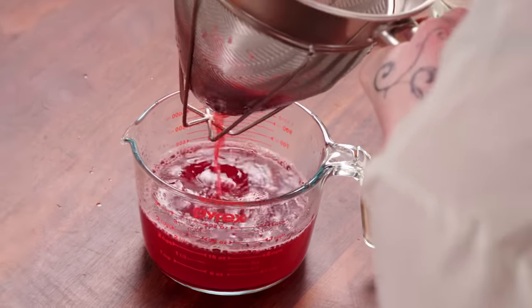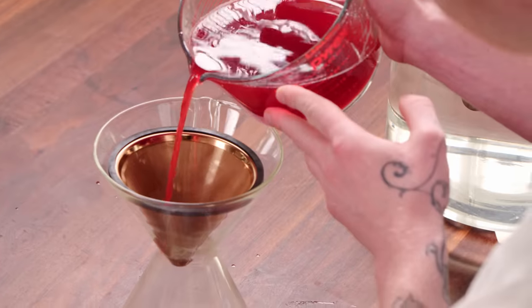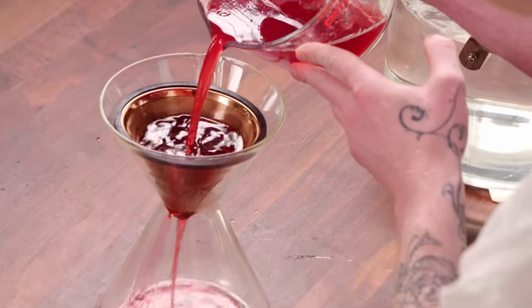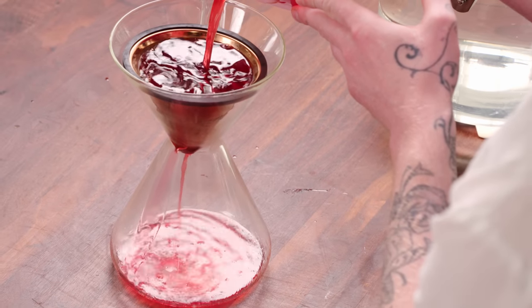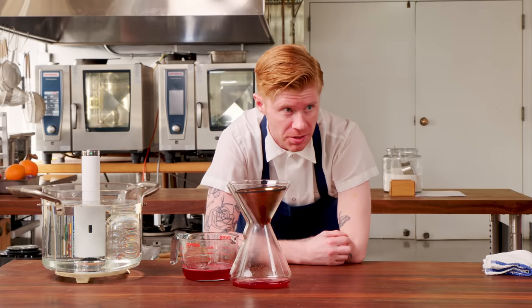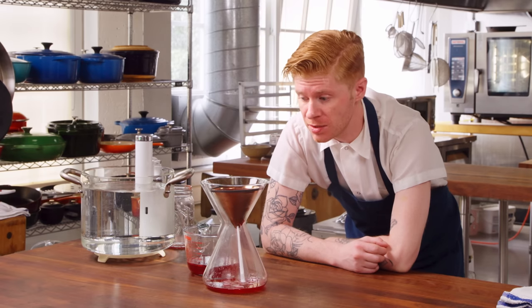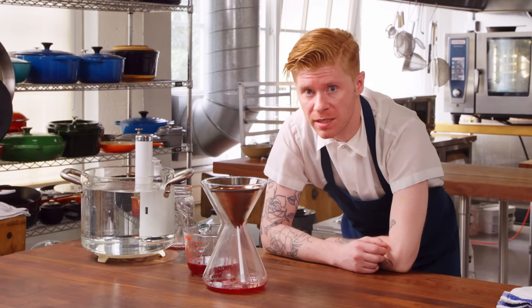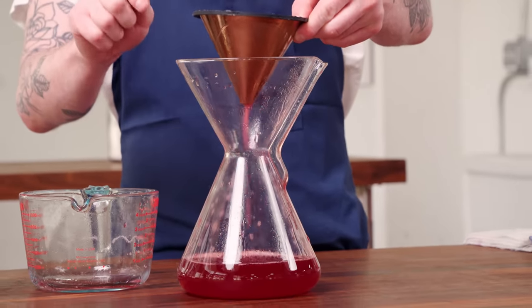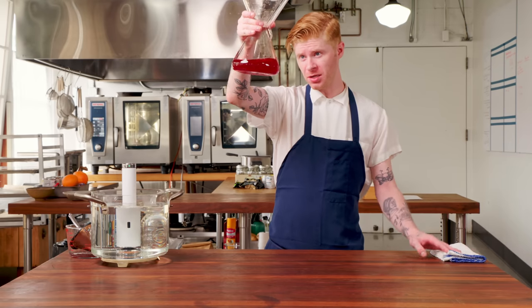Look at all that. When I strain this, I use coffee filters or Chemex filters. Right off the bat, we're looking for this to not be cloudy — it's got to have a beautiful crimson color to it like Campari. Fun fact: until 2006, Campari was actually using beetles to color it. We're just removing the last of the solids that made it through our coarser sieve. Look at that — beautiful red crimson color, and it's clear.